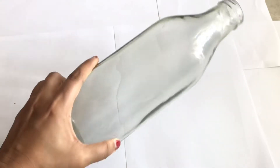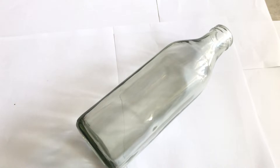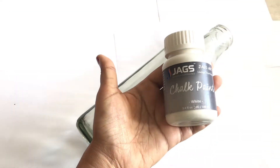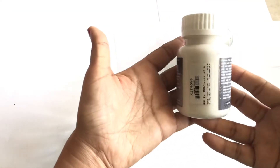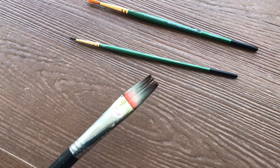For this you will be needing a glass bottle. The first step in painting a glass bottle is using a primer. For primer I'm using chalk paint here. You can use any form of primer — you can also buy the regular primer which we use on wood, available at any hardware shop. Or you can also directly use acrylic paints if it is a transparent bottle, but if it is a dark color bottle like a green or brown bottle then you have to definitely use primer.